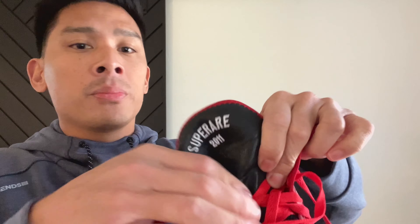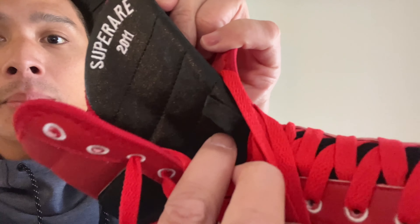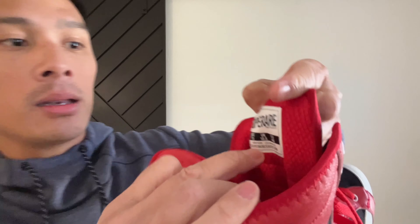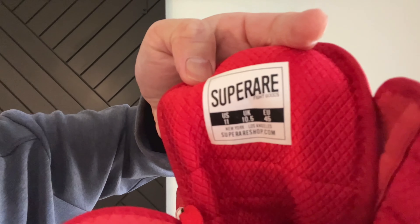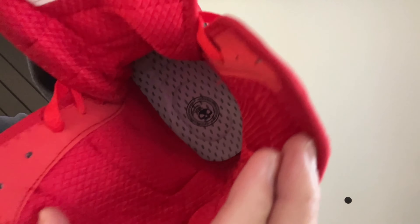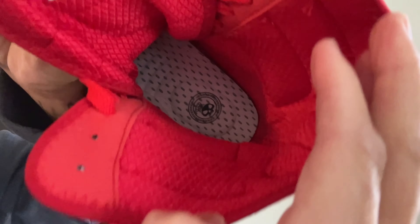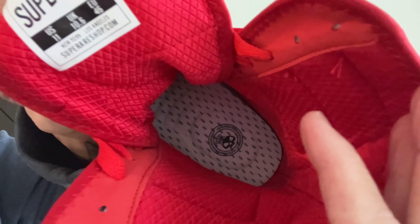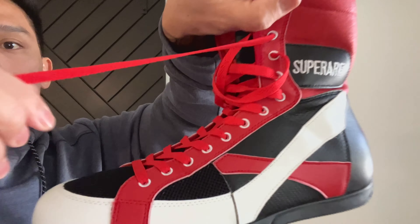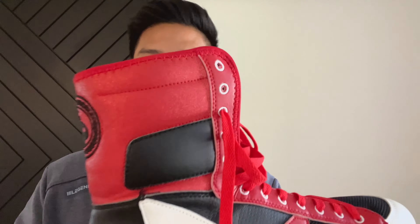The tongue on here says SuperRare 2011, and you also have the black lace holder that keeps the tongue from dropping into the shoe. On the back side, it says SuperRare Fight Goods US 11, and you also have the UK and European sizing. New York, Los Angeles, superrareshop.com is their website. The inside has a nice synthetic material that wicks away moisture and keeps the shoe breathable and lightweight. Nice red flat laces with plastic tips — I typically go up to about the third hole down, which gives me enough lace length to wrap around my ankle for a little extra support.